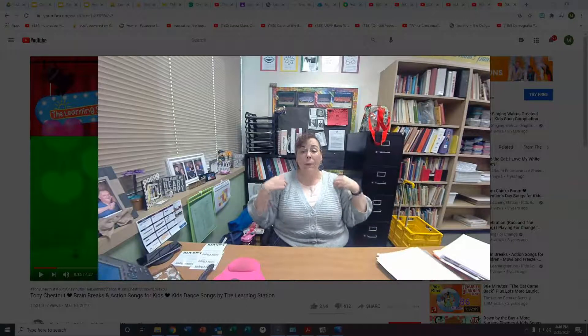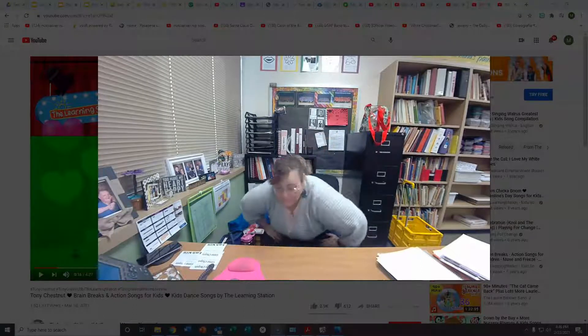Hi boys and girls. Today's lesson is for February the 26th. Let's get started. Hello boys and girls. How is everyone today? It's my job to keep you safe and it's your job to move your hands with mine. I am a masterpiece. Unstoppable. Strong and brave. Irreplaceable. Cherished. I am a musician. Stand up and move with me.